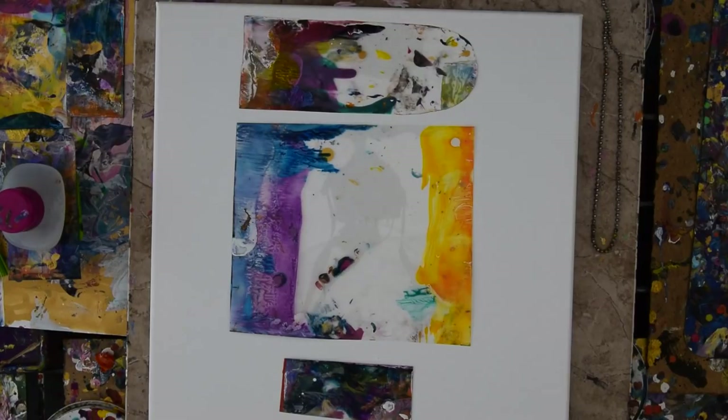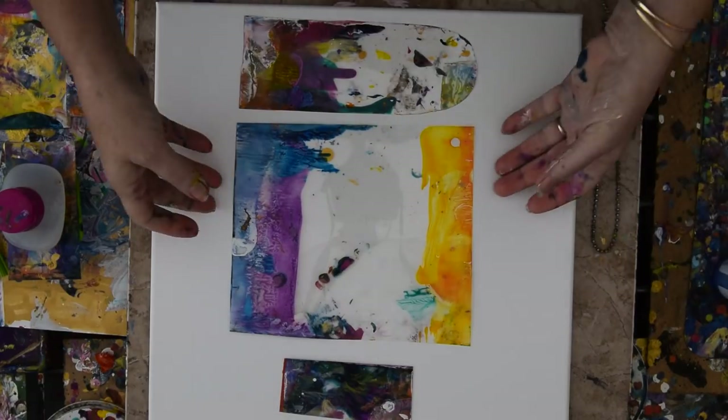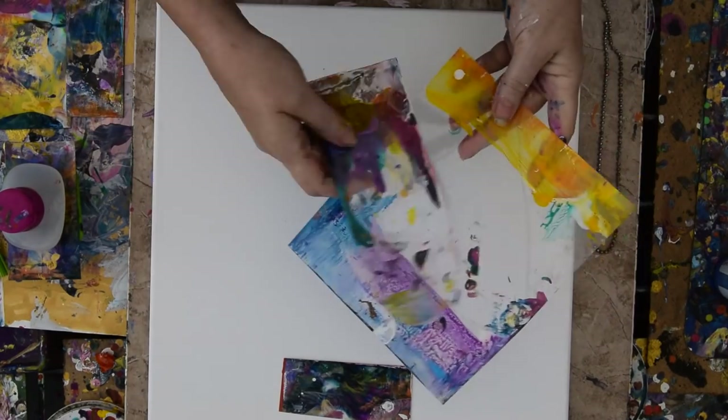Hello again. It's Priscilla Batsell in Spring Hill, Florida at Expression Start Studio Gallery in the backyard. You're looking at a 14 by 14 inch canvas, and you are also looking at some acetate that I have been pulling paint with.